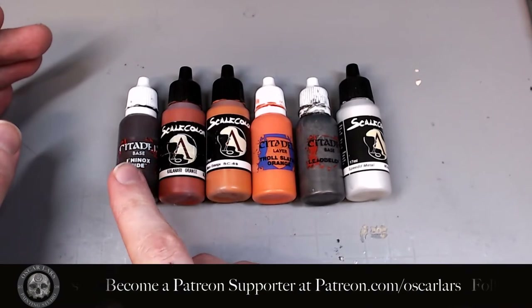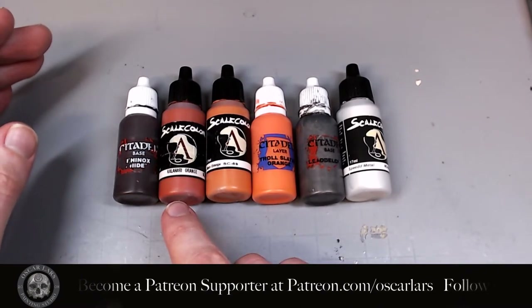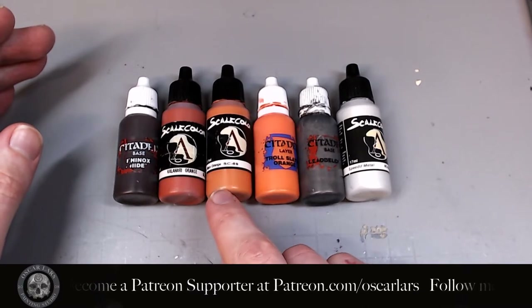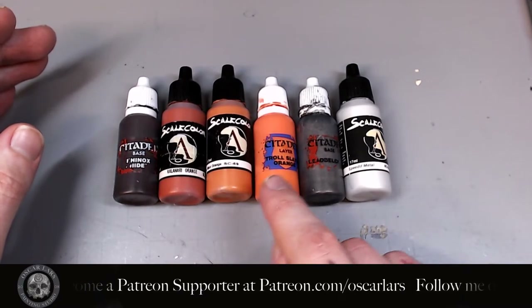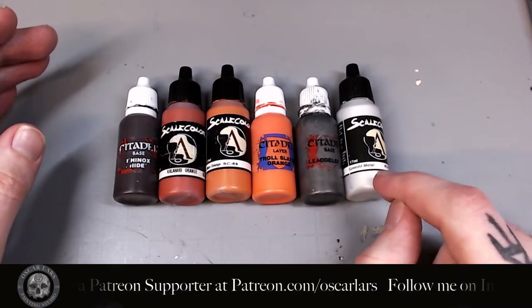I really hope that you're going to enjoy this tutorial. Let's begin. For the palette I'm using Citadel Rhinox Hide, Scale 75 Kalahari Orange, Scale 75 Mars Orange, Citadel Troll Slayer Orange, Citadel Lead Belcher, and Scale 75 Speed Metal.